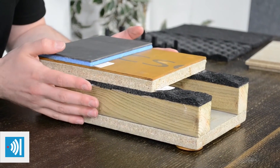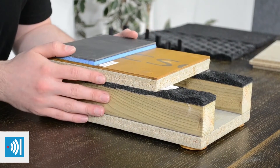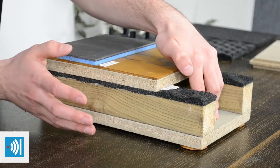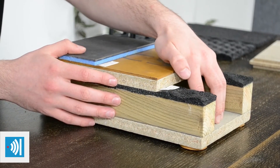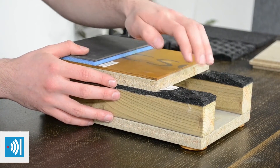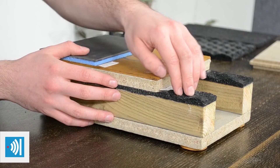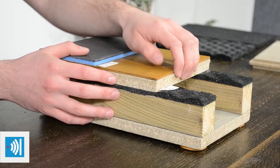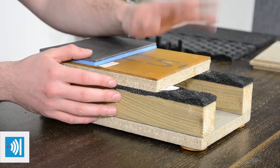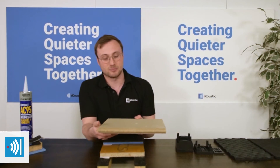Here we have a model of what would be a typical floating floor installation in a timber joist system. In between the joists, you'd have typically 100 to 150 mm of mineral wool — in our case we use the 60 kg density. On top of the joists is the isolation strip P8, which separates the subfloor from the actual structure of the building. The subfloor could be your standard chipboard tongue and groove flooring, or a product we use called Versafloor, which is a cement particle board.